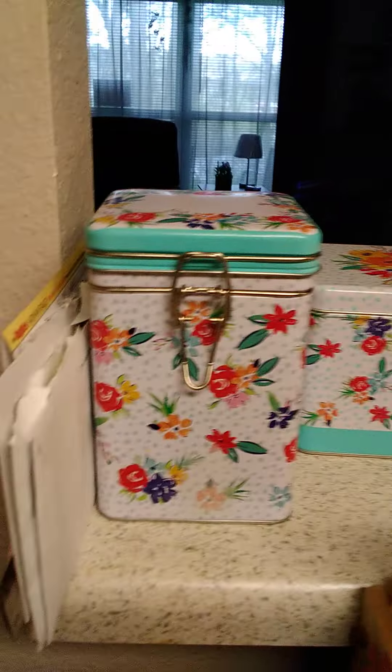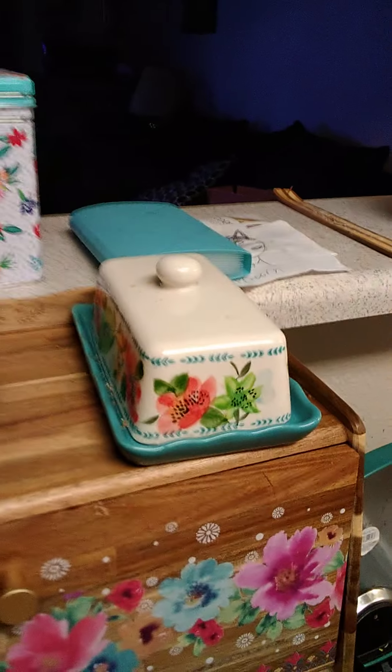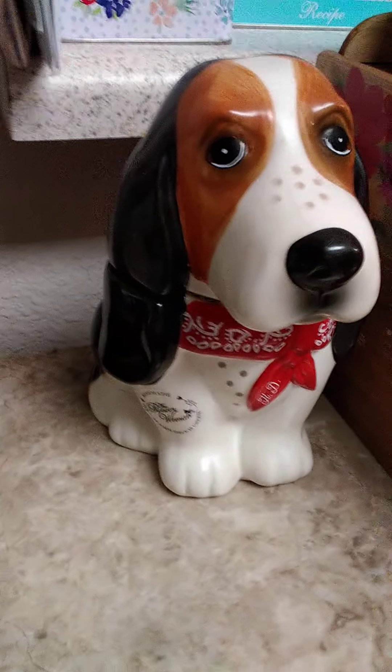I have the utensil holders, the knife set, canister set, and I put my tea bags in the recipe box. I also have another container for tea bags or whatever, a butter dish, salt and pepper shaker, bread box, and the toaster. And I have this cute little doggy cookie jar — isn't it so cute?